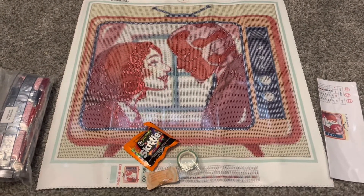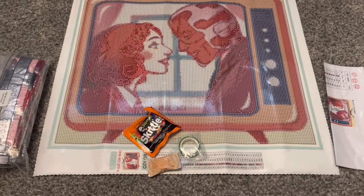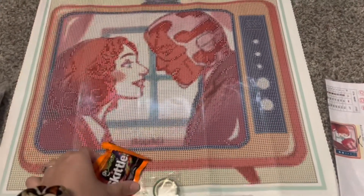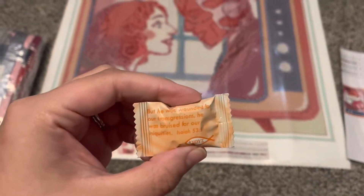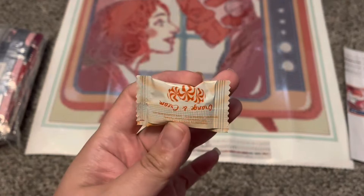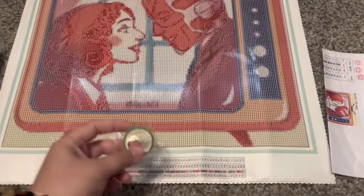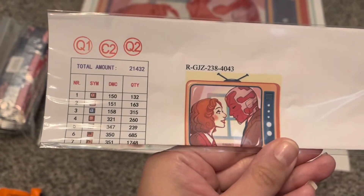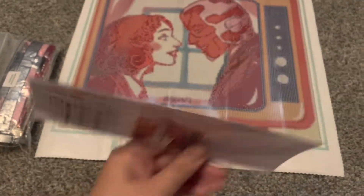Starting out, I'm going to show you guys what was in the box. This was in a box package. We have some cute little candy here — this is what Jade calls her Jesus candy, which I'm definitely excited to get. And then there is some green washi tape, and then we have this paper sheet with all of the color codes on it.